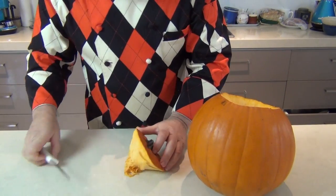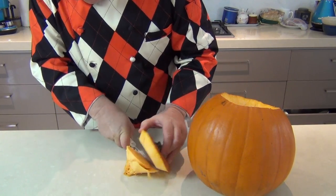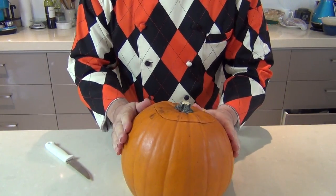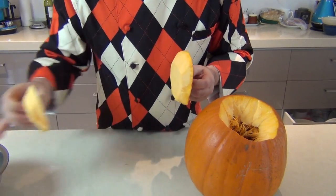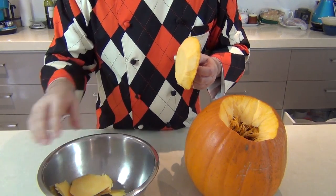Now whilst we've got that lid, we're just going to take our knife and cut off a good portion of the flesh so our little lid can sit back on top like that after we finish cutting our pumpkin. Any of the flesh you cut off, just keep that aside and pop it into a bowl. We're going to be using that for cooking all sorts of things — it's really tasty pumpkin, so don't waste it.